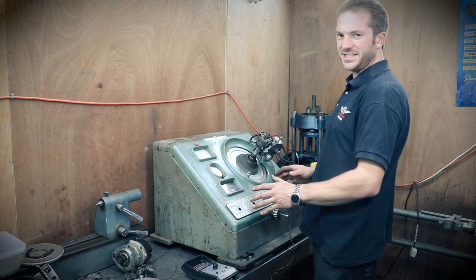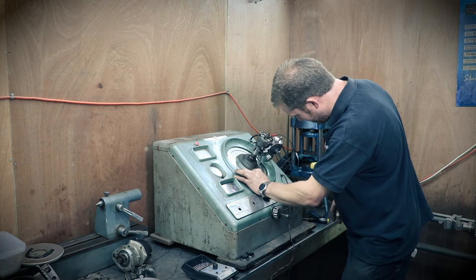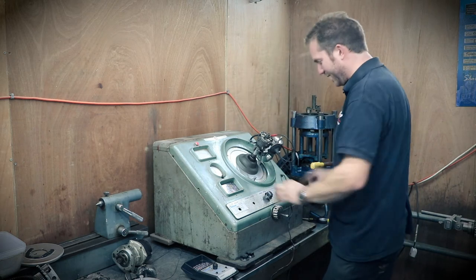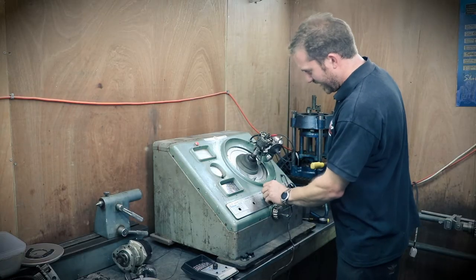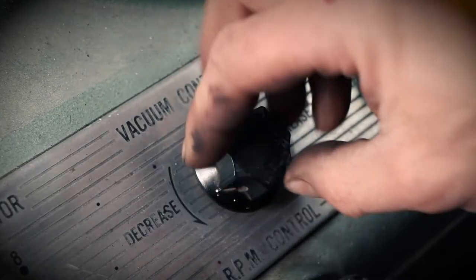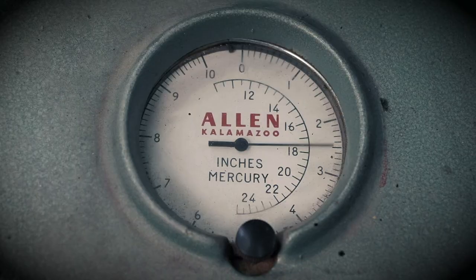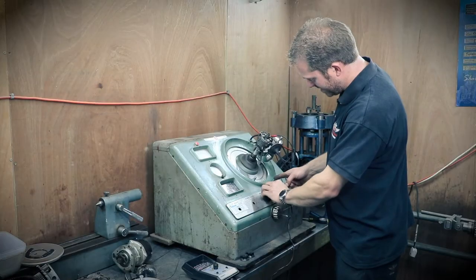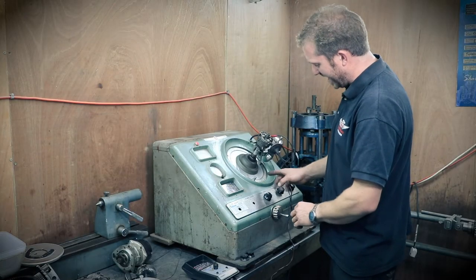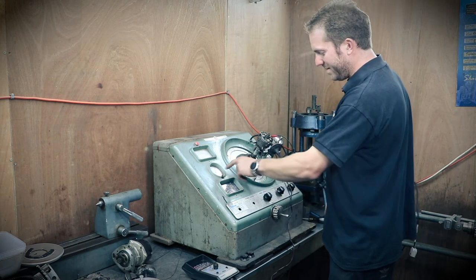At about 1,000 RPM, just above idle, we set this to zero again and now we'll check the vacuum advance. Turn the vacuum supply on and slowly bring the vacuum up. We can see there we've got approximately eight degrees of vacuum advance, and that's working correctly — it's holding vacuum.